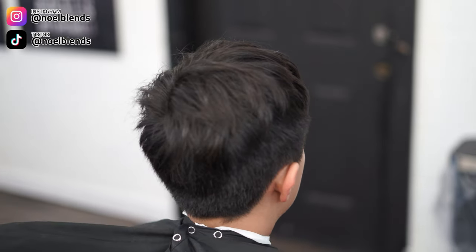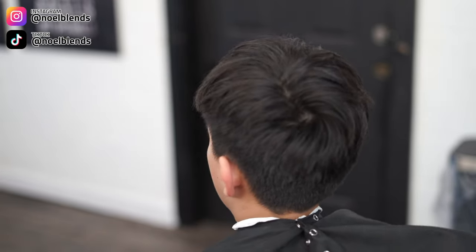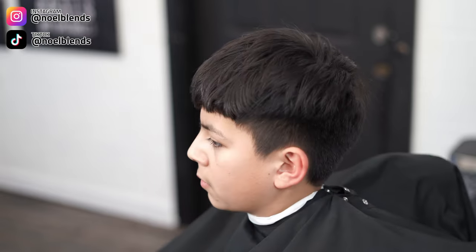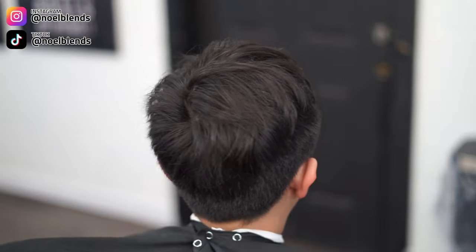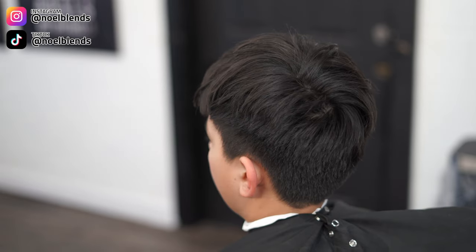YouTube, what's going on, it's your boy noelblends. We are back at it again with another haircut tutorial. We are gonna be doing a high taper for my boy. I'm gonna show you guys step by step what I do to achieve this type of look. Other than that, let's get right into it, and I hope you guys like the video. Let's go.